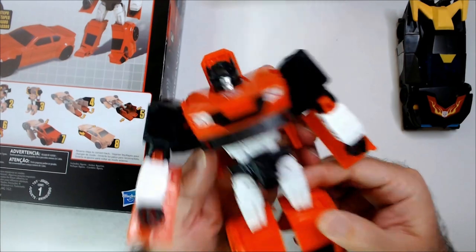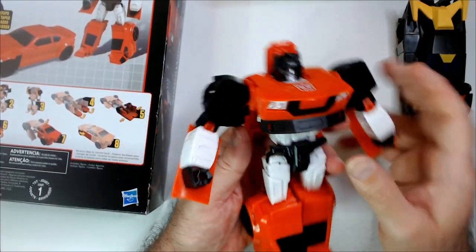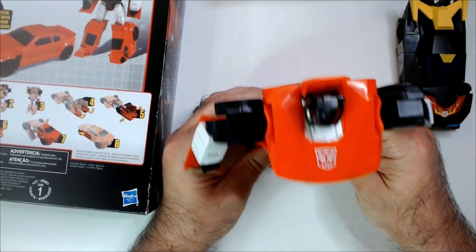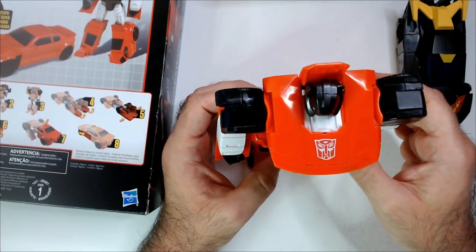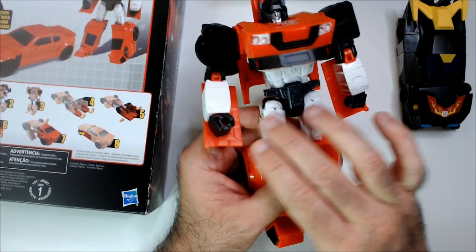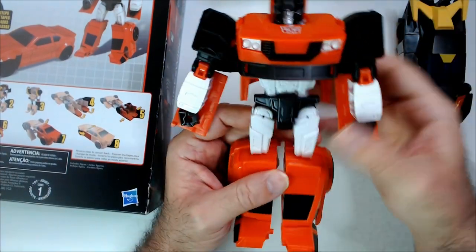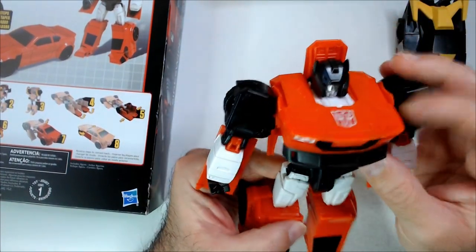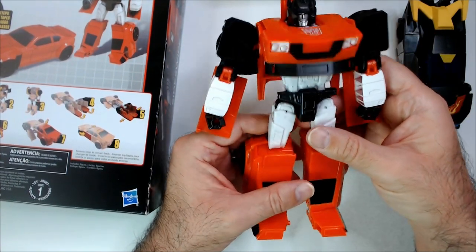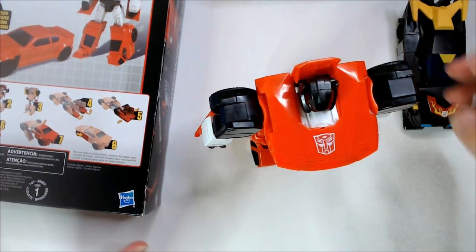I'm happy with this — looking at this robot transformed, I think it's pretty decent. Looking at Sideswipe more so in robot mode, because in car mode he should be a Lamborghini. He didn't come with any accessories or weapons of any sort — that looks kind of dumb. But it's got some detail there. The face is probably the best part of the robot. Colors look good, and he stands easy, so that's nice.